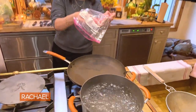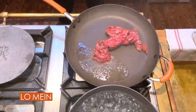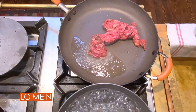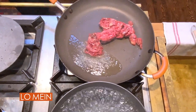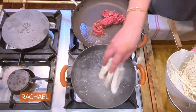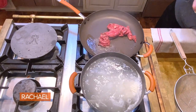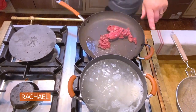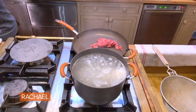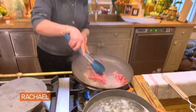We want the oil to ripple. The first thing we're gonna do for the protein is brown it and take it out. The noodles you can cook any time — in fact, cold noodles, we rinse them in cold water. Cold noodles are really what you should be adding to the pan later. These noodles will cook three minutes, and the protein of your choice will cook about three minutes.